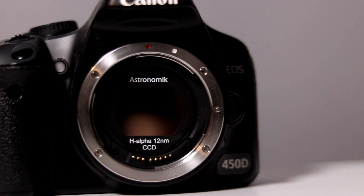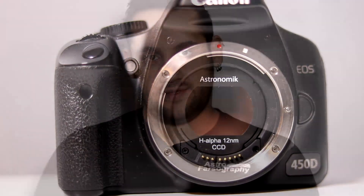This filter in particular allows you 12 nanometers of hydrogen alpha goodness. It then blocks everything else out there — doesn't let anything else pass. This filter was designed for Canon APS-C bodies — your crop body cameras: 450D, 600D, 80D, things like that.